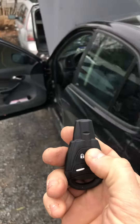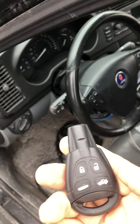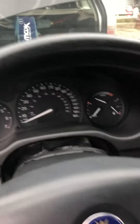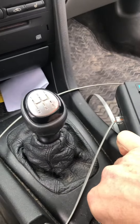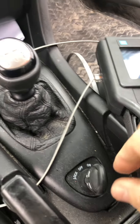I could try hitting the unlock button — yep, that works as well. So let's see what happens when we try to start it. Move the Tech 2 out of the way, make sure you press the clutch in — there it is. The $21 eBay key works.